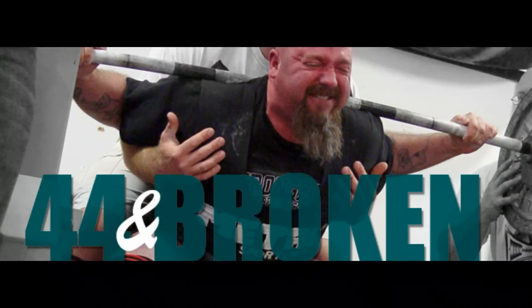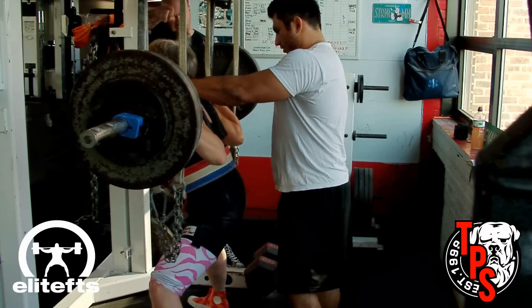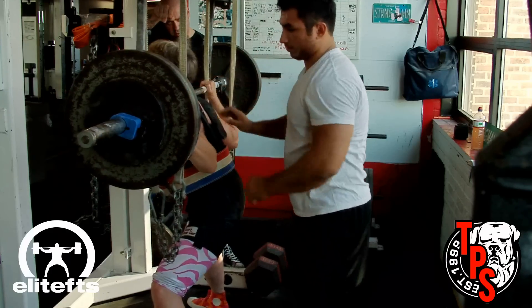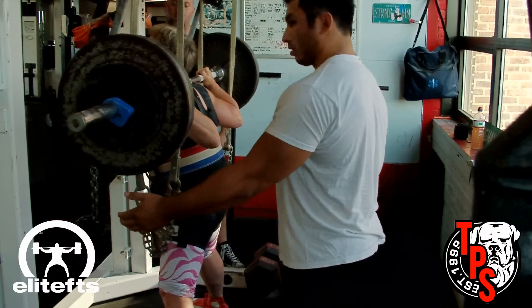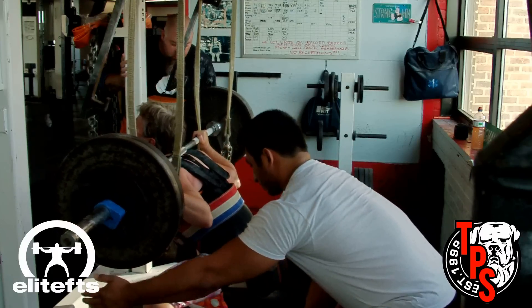Hi everybody, CJ Murphy from EliteFTS.com and TotalPerformanceSports.com, bringing you part five, week five of '44 and Broken.' It's a deload week, and after consulting with Brian Carroll, my coach, on my miserable performance last week in my new Jack suit, we decided I would do a moderate deload and just work the Jack suit.